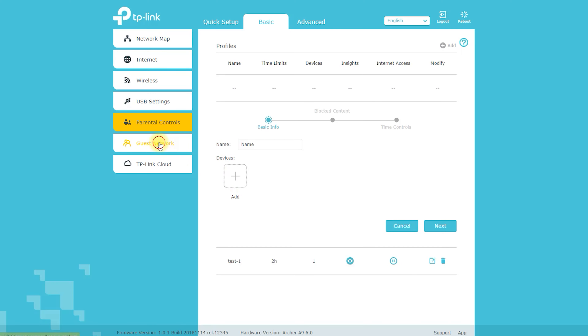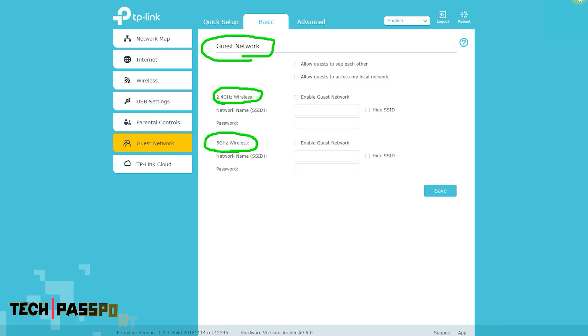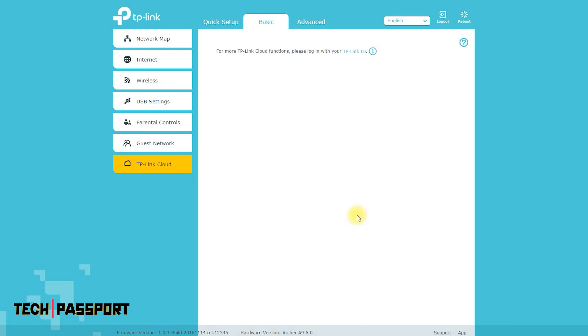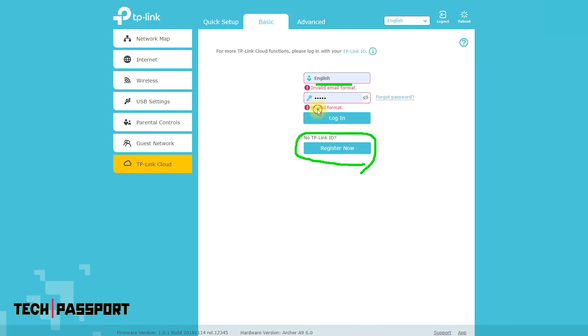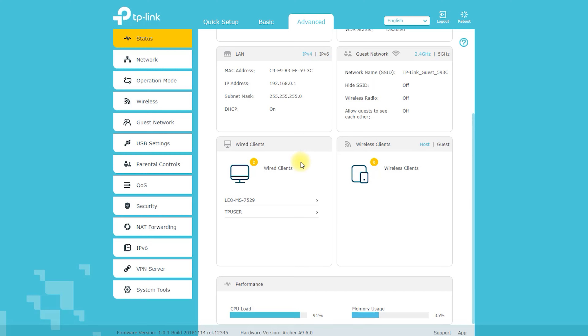Installing the TP-Link Archer A9 is a straightforward process. First, unpack the router and connect the power adapter to the router and an electrical outlet. Then connect the router to your modem using an Ethernet cable. Use a device such as a computer or smartphone to connect to the router's default Wi-Fi network, open a web browser, and enter the router's IP address to reach the login page.